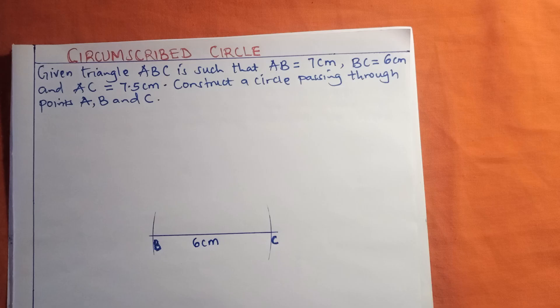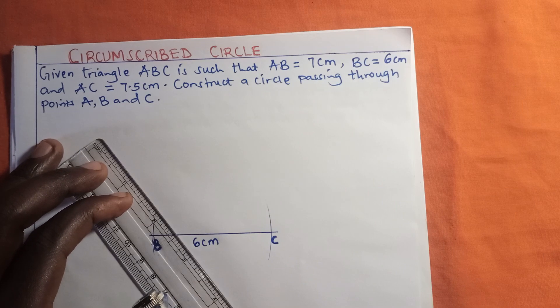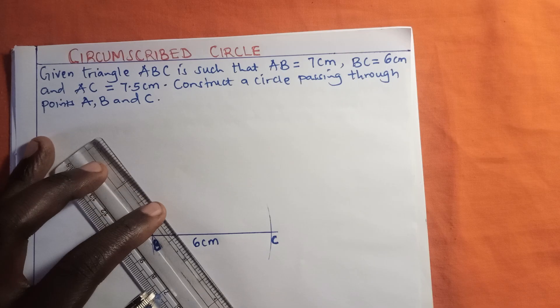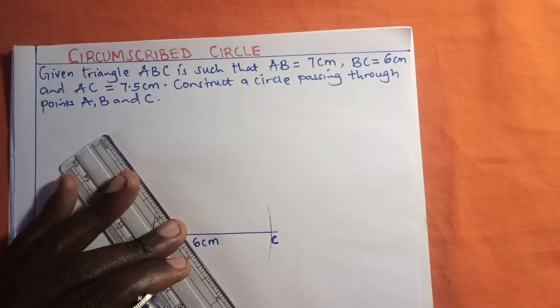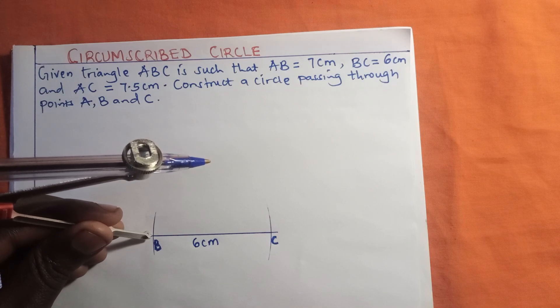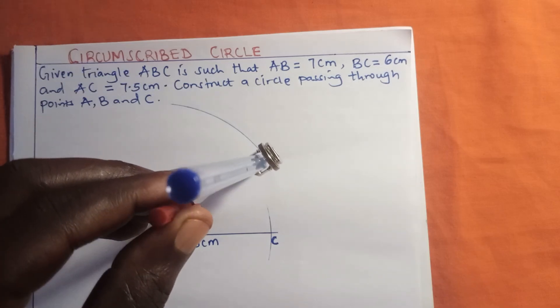The next thing I'm going to do is measure the length AB. From the question, AB = 7 centimeters. I'll go back to the ruler and adjust the pair of compass to align it to 7 centimeters. I will then stand at point B and make an arc above the line BC.